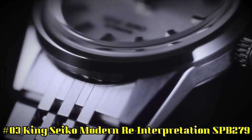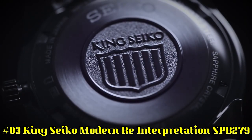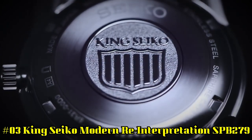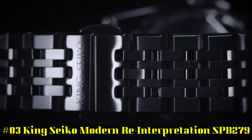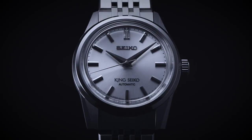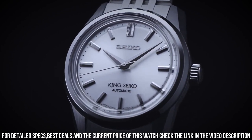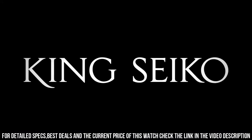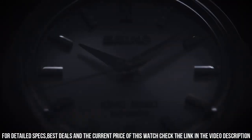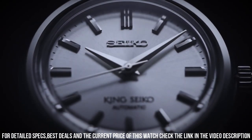Number 3: King Seiko Modern Reinterpretation SPB279. Case: 37 millimeter diameter by 12.1 millimeter height. Stainless steel case, brushed and polished with faceted lugs. Polished and beveled bezel. Crown with King Seiko emblem. Solid case back with King Seiko emblem. Boxed sapphire crystal with anti-reflective coating. 100 meters water resistance.